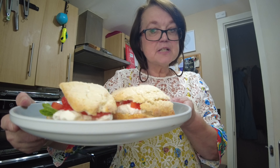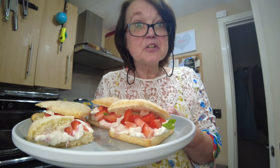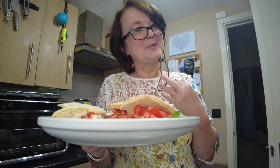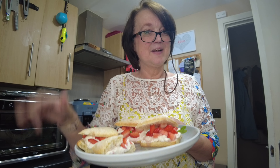Strawberry shortcakes — English strawberry season. Buy them, go pick them. It's a great family day out, or afternoon out I should say. Make these, you won't be disappointed. Thank you for watching, see you again very soon. Bye-bye.